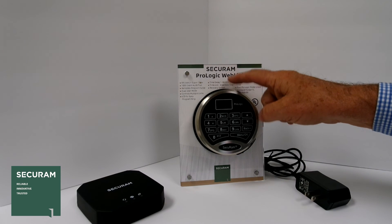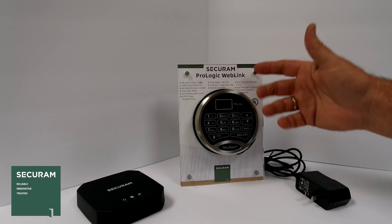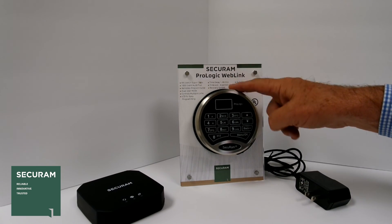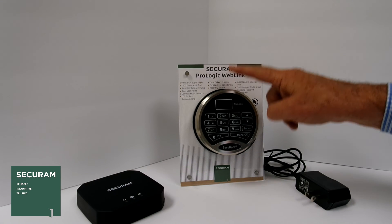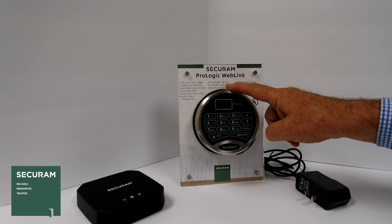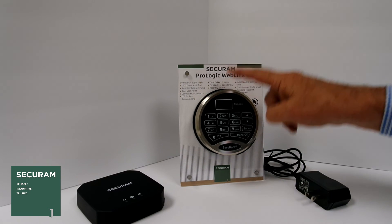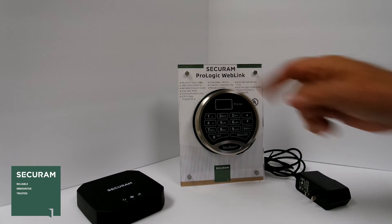Once the programming is sent to the lock, the lock operates as normal — I enter a code to gain access and open the door. But the beauty of this lock is that no matter where I am in the connected world, I can program it, view it, see its real-time status, get alerts and notifications related to what's happening at the lock, making it a very full-featured safe lock system. That's the ProLogic web link by Securam.